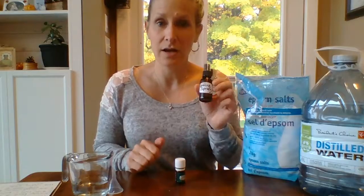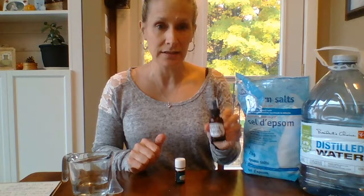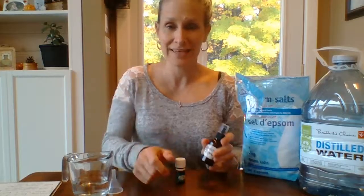So there you go — a cooling mist spray to help bring down your temperature when it's too hot outside. Very simple ingredients! I hope you enjoyed this recipe and that you'll stay tuned for more recipes as part of my 'Getting Ready for Paradise Using Essential Oils' series. Thanks and have a great day!